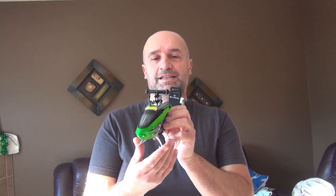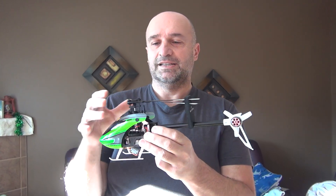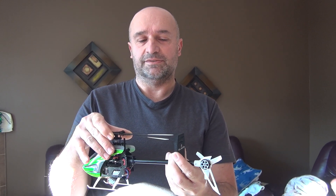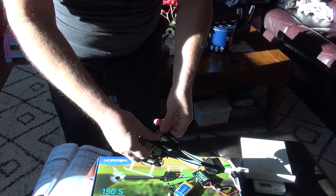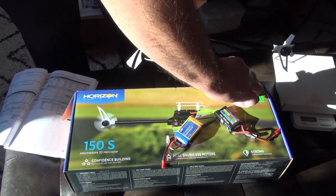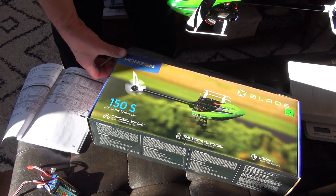Hello everyone, this is my early present — a new Blade, it's not new, it's new for me — the Blade 150S. As you can see from the box over there.